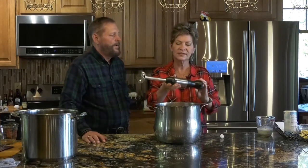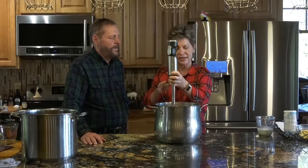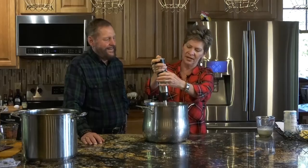My favorite kitchen tool is the immersion blender. It looks like a wand and has a sharp little blade at the bottom. You attach it to the motor part, plug it in, and insert it into any liquid. We use it for soups, scrambling eggs, pancake mix, making lumpy gravy smooth — just about anything you want to mix. We love it so much this is our fourth one. Let me show you what it sounds like.